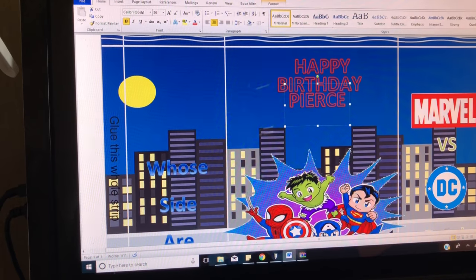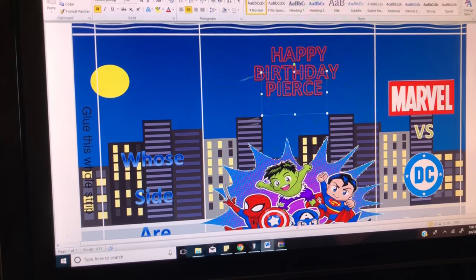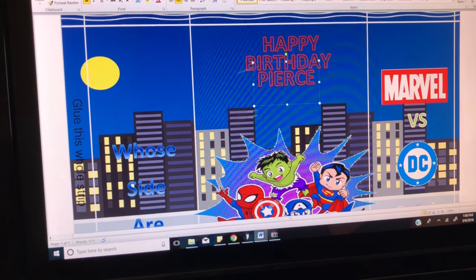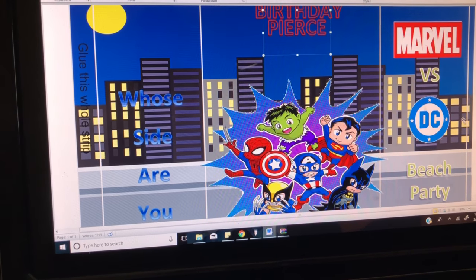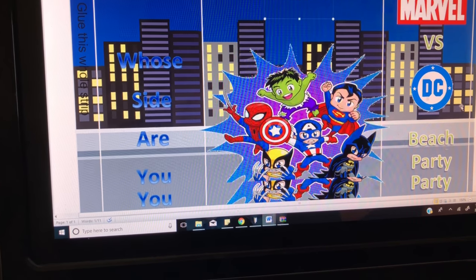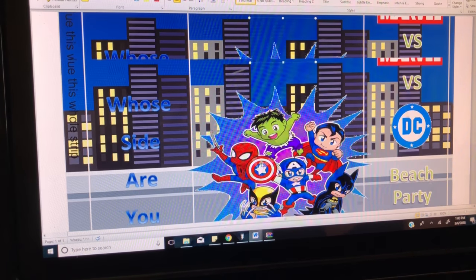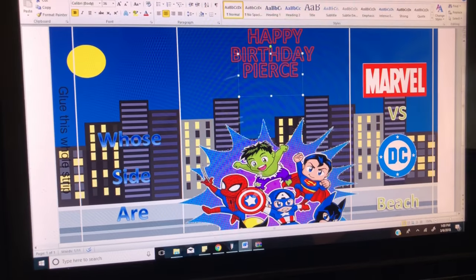My son's birthday is not until July but we like to plan ahead. We decided on a beach party for him this year and he couldn't decide theme-wise which superhero he wanted — he just kept saying he wanted all of them. So I decided why not do a Marvel versus DC beach party, and that's what this chip bag is going to be.